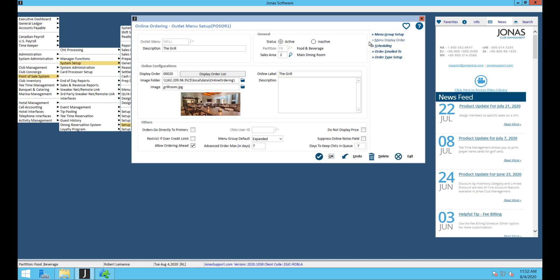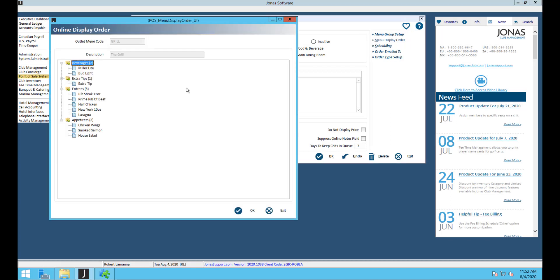Once all menus are set up, go into menu display order. This is an easy way to move things around — you can click and drag entire groups or individual items within a group to reorder them.